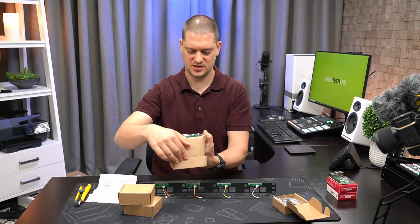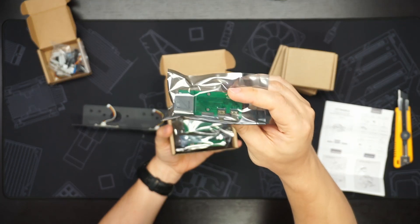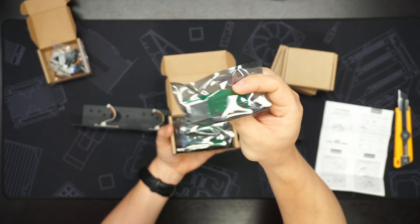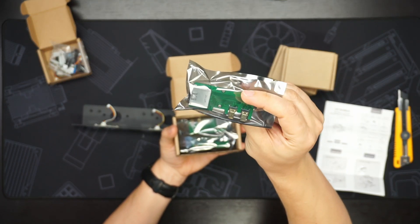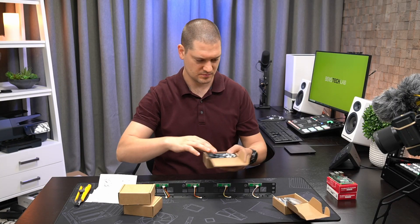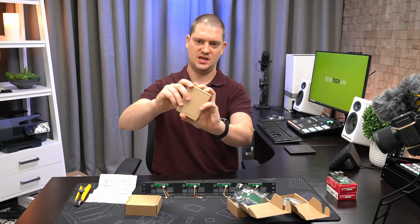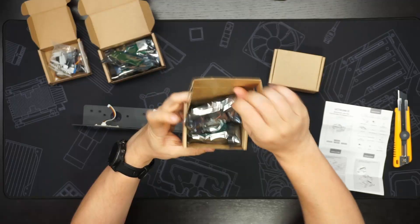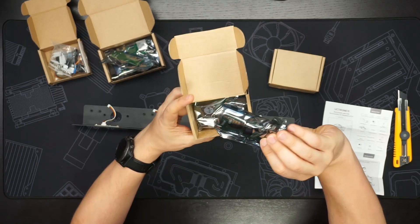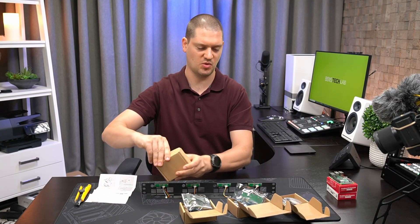In the next box are the front panel I/O relocation plates — these bring the HDMI to the front of the rack mount. And in the last box we've got the PoE hats.